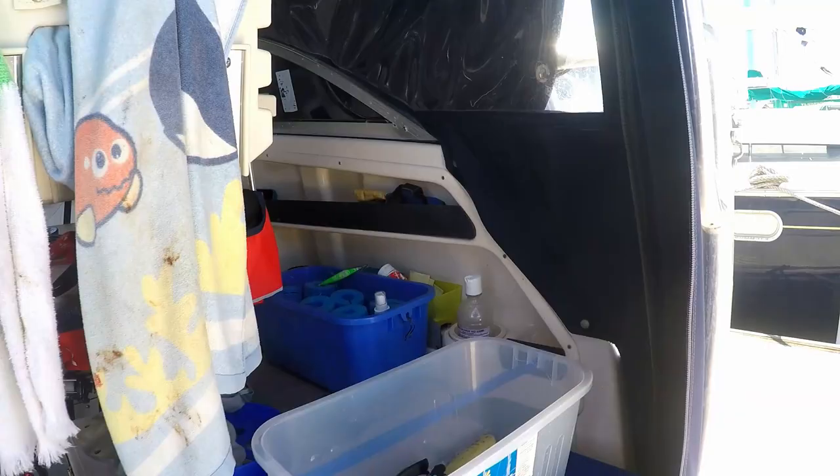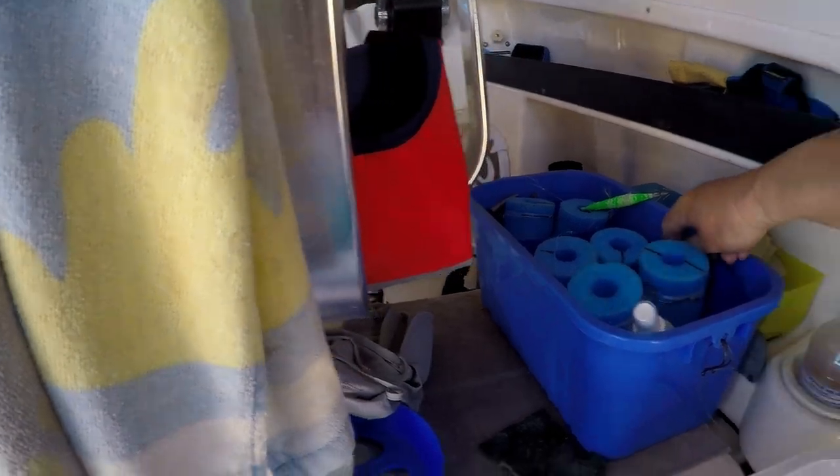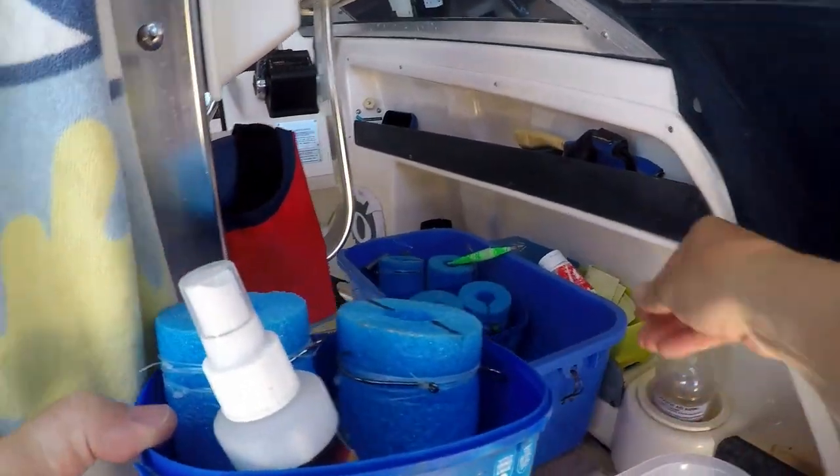Hello, Nick here. I thought I'd show you some of my rigs today — nice day to be down at the marina. While I'm here I thought I'd just share some of the things I've learned over the years. I keep things in these trays, let's have a look.